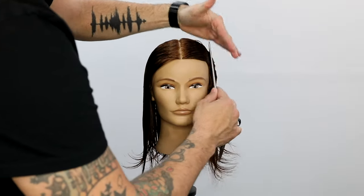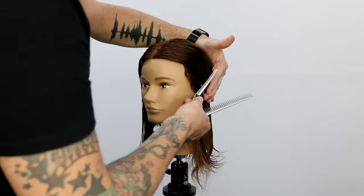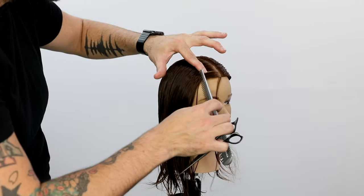All right, guys, so we're going to start off today's technique. We're going to be cutting a curly layered haircut. Can't wait to walk you guys through this.